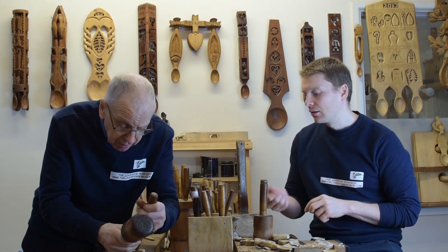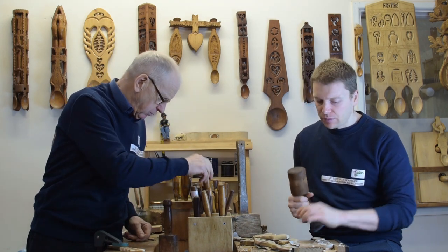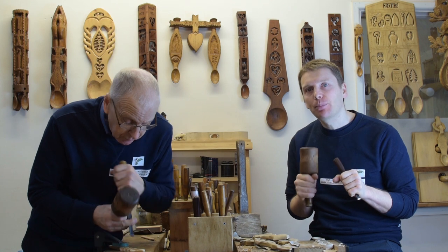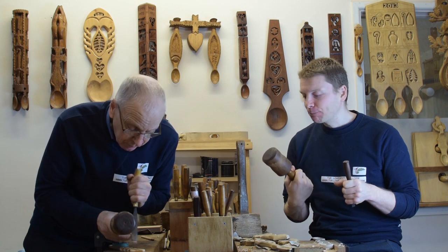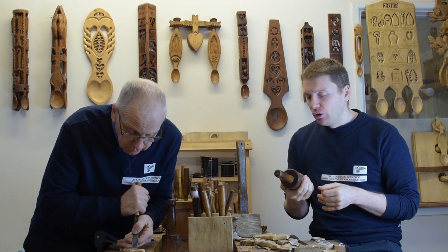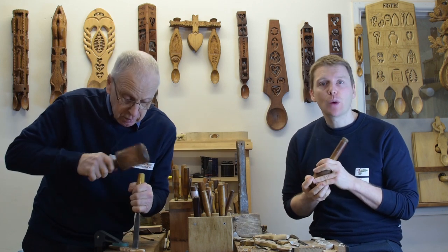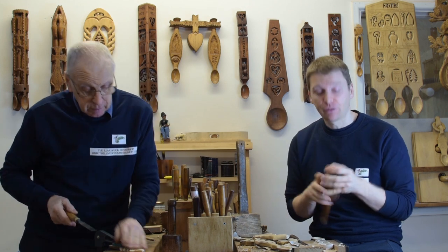Just a gentle little tap and away you go. For anyone wondering why we use a mallet — it's basically because sometimes you just need a little bit of extra pressure. These ones here are actually just pieces of bubinga, not the ideal wood for a mallet, but these ones are 40 years old and we've had a lot of use from them.